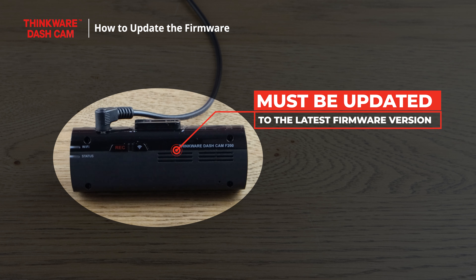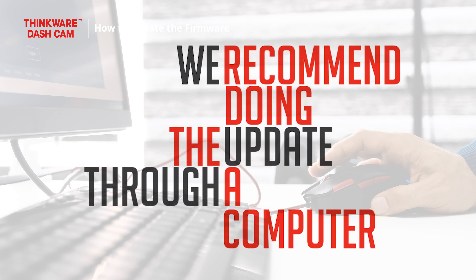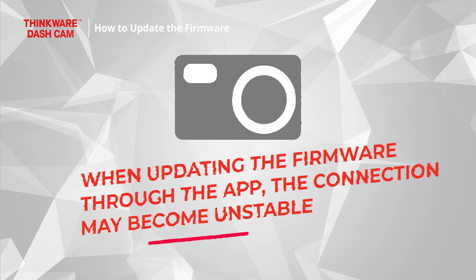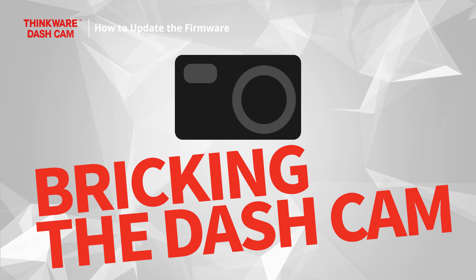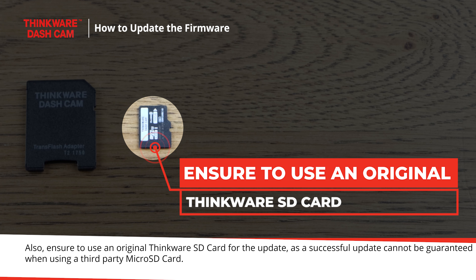To use the new app, the dashcam must be updated to the latest firmware version. To ensure that the firmware is updated correctly and we don't risk breaking the dashcam, we recommend doing the update through a computer. When updating the firmware through the app, the connection may become unstable and cause the update to stop before it's completed, breaking the dashcam. Also, ensure to use an original Thinkware SD card for the update, as a successful update cannot be guaranteed when using a third-party microSD card.